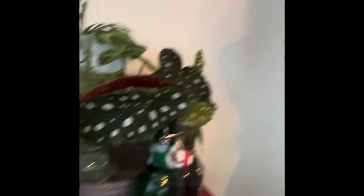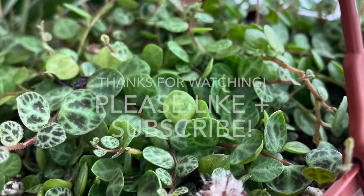My throat is gumpy — I think it's allergies. So that's my plant chores for today. I'll talk to you later. Bye!